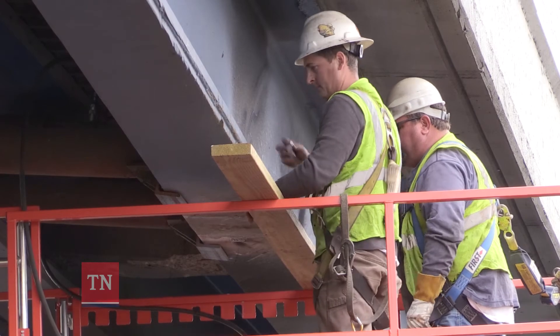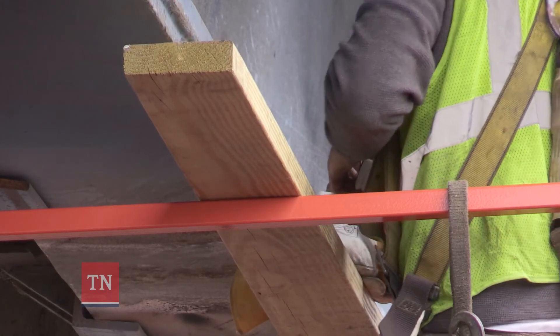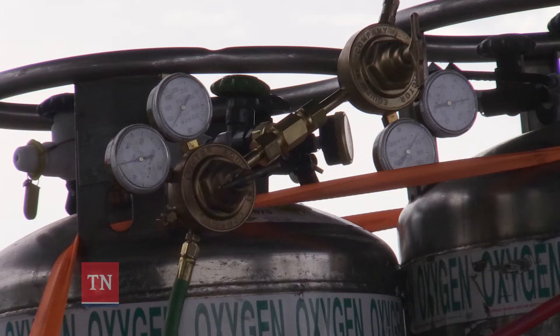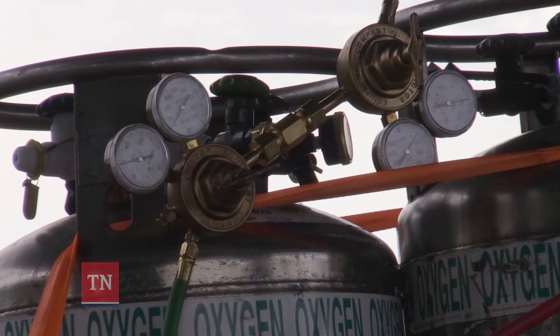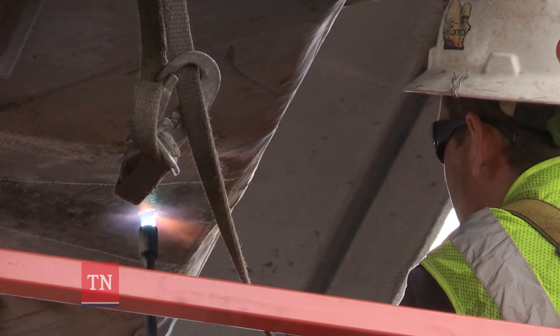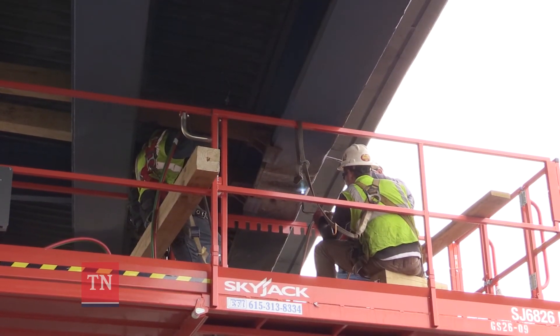The degree of the bend, the size of the beam, and the temperature of the heat must all be factored into the process. This is a fairly thick flange, so it takes a while. We heat it up to about 1200 degrees Fahrenheit. If we stay under that, we're not changing the properties of the steel — that's why we can heat straighten it this way and not have to replace a section.